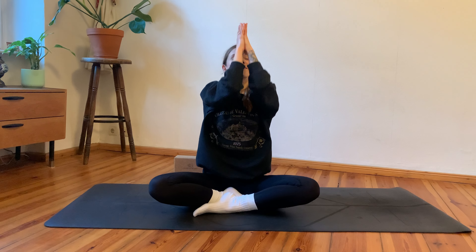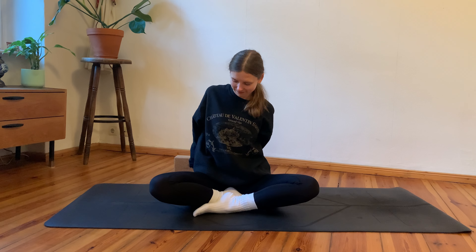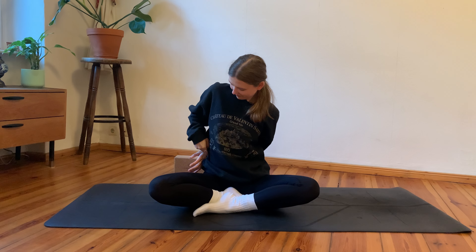Inhale, arms reach up and overhead again; exhale, hands to heart center. From here, interlace your hands behind your back and bring your folded hands towards your right side — your right hip side. Then drop your right ear towards your right shoulder.